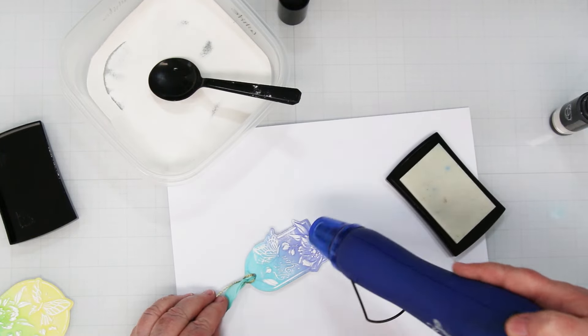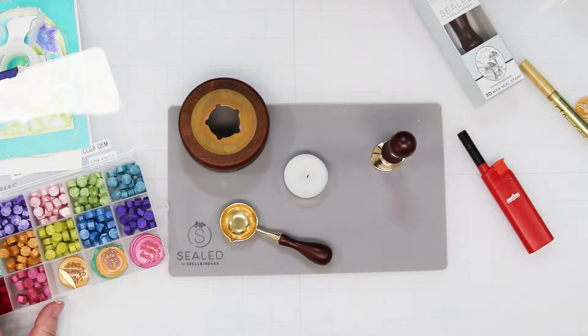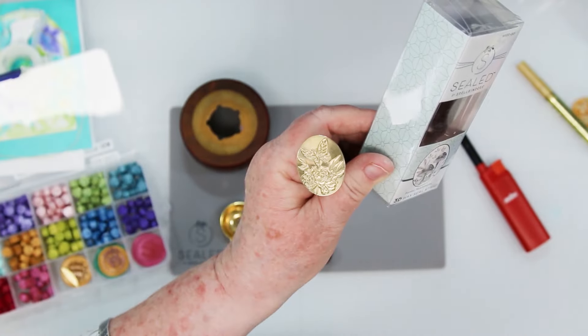Just finishing off embossing that — and there we go, isn't that pretty? I got my wax seal kit out and we're going to make the little wax seal that I am going to embellish one of my cards with. I'm just showing you the mushroom one that I'm not playing with — we're going to play with the peony one.